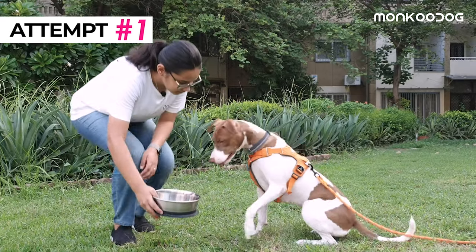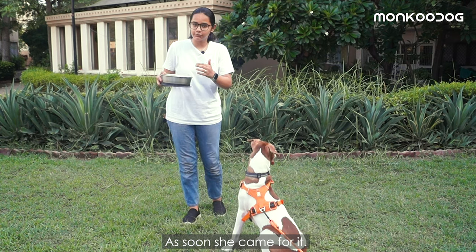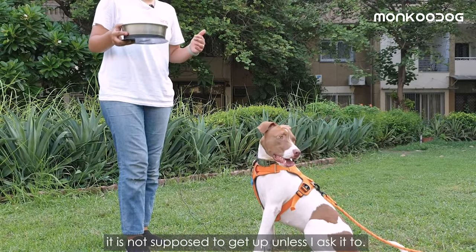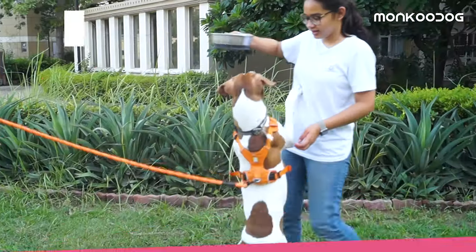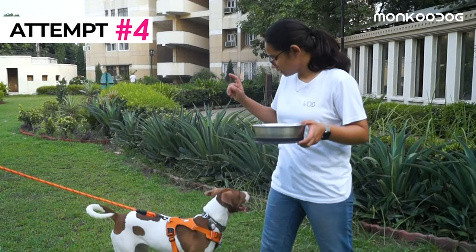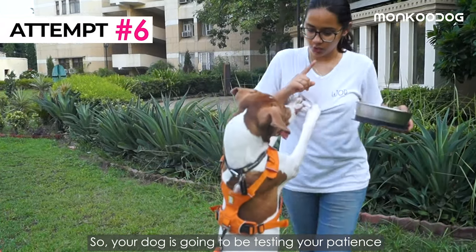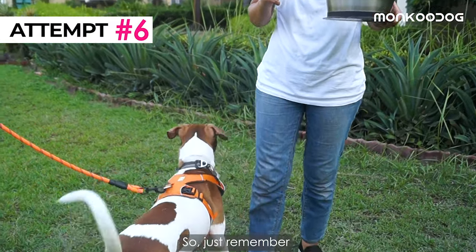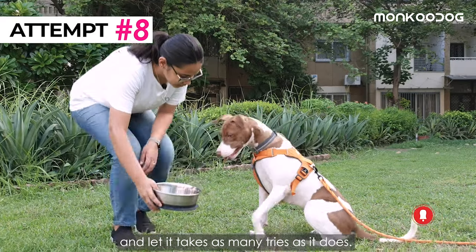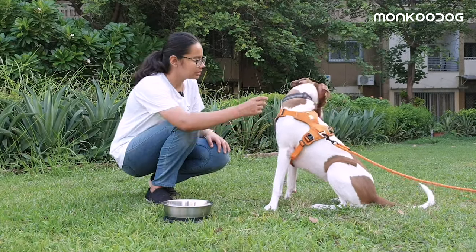She is not trained to do this yet. I lifted the bowl up as soon as she came for it, and I am going to keep doing this till the time my dog understands that it is not supposed to get up unless I ask it to. This is a game of patience — your dog is going to be testing your patience and you are going to be testing your dog's. Just remember to be very calm and let it take as many tries as it does. And then once you get to this point, you can ask your dog: Maya, eat.